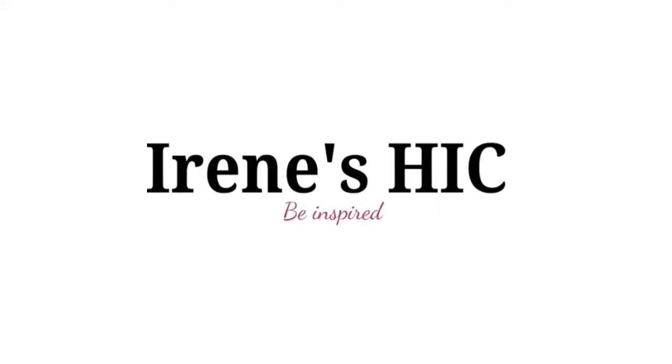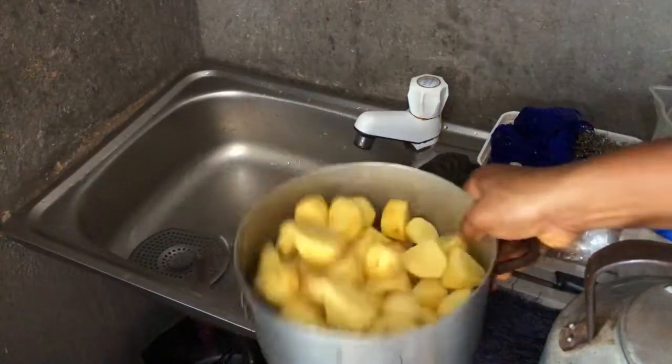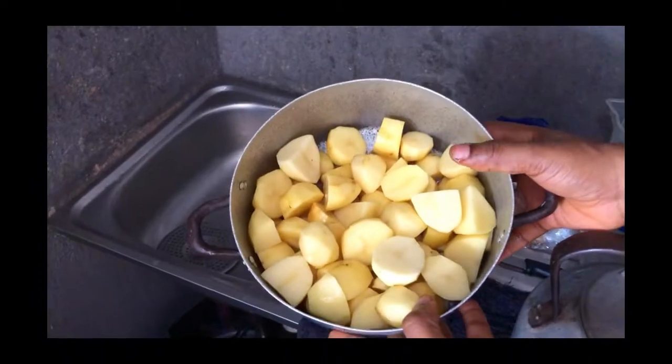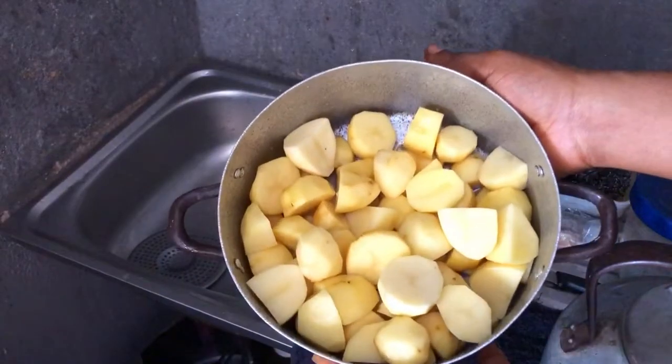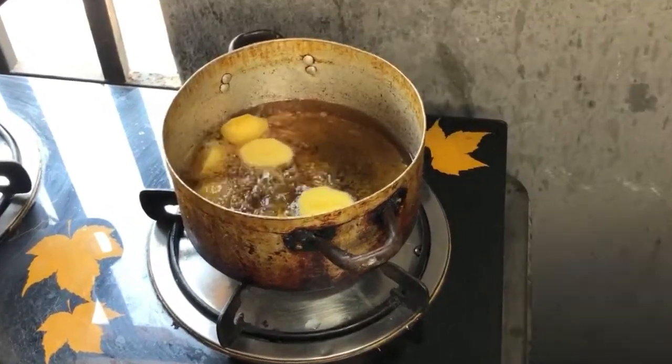Hey guys, welcome back to my channel. I'm here with another recipe on how to make porridge using Irish potato. I know a lot of you think that Irish potatoes are just for fries, but here is a different way to eat and enjoy your Irish.